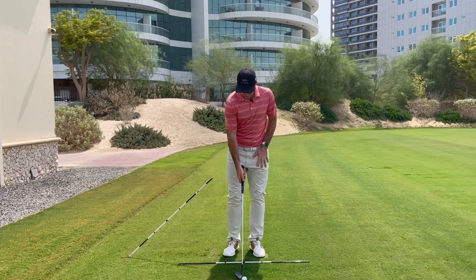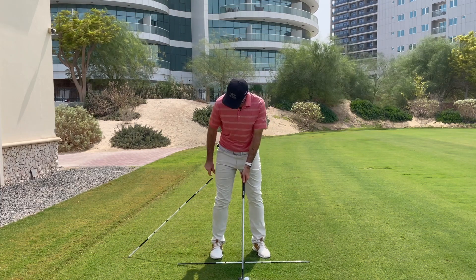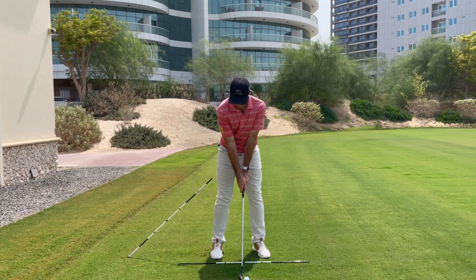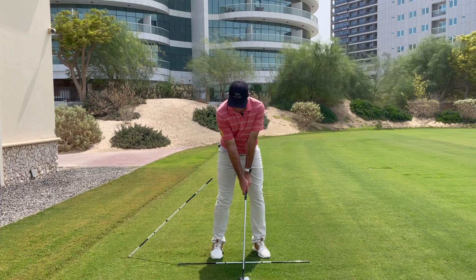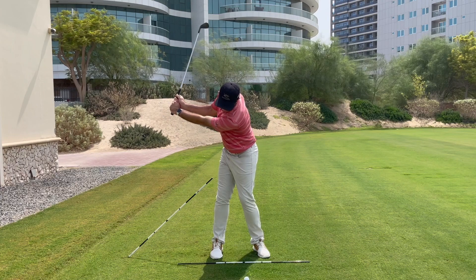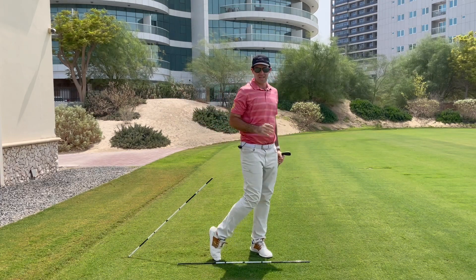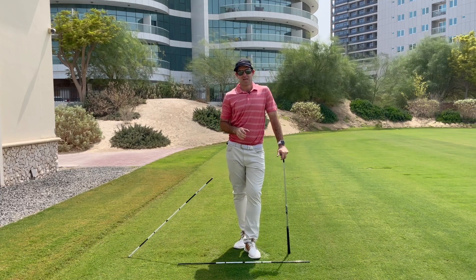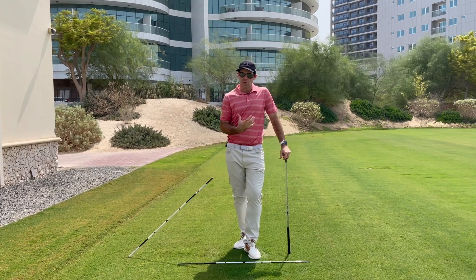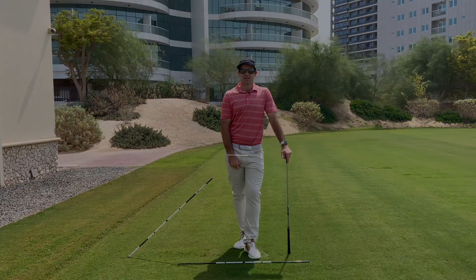We can then bring that feeling into an actual shot. Same setup, hip about an inch away from the stick, pushing the club away, going nice and slowly into the backswing — pushing pushing pushing up there — and hit through. It's just to begin to create a little bit of width in that right arm and really help you feel like you're turning correctly, rather than using the arms to get the club back.